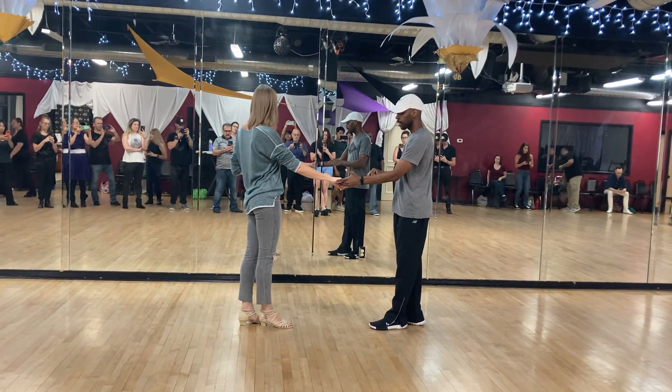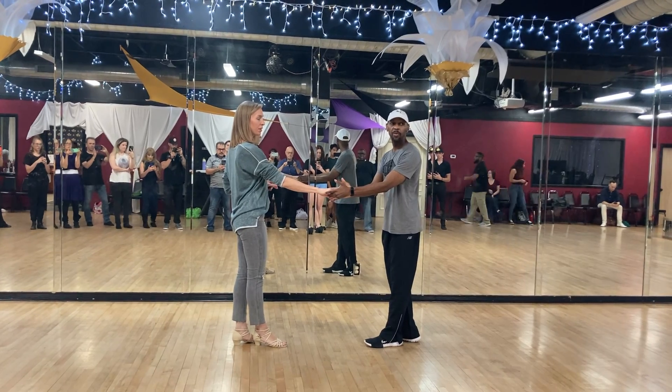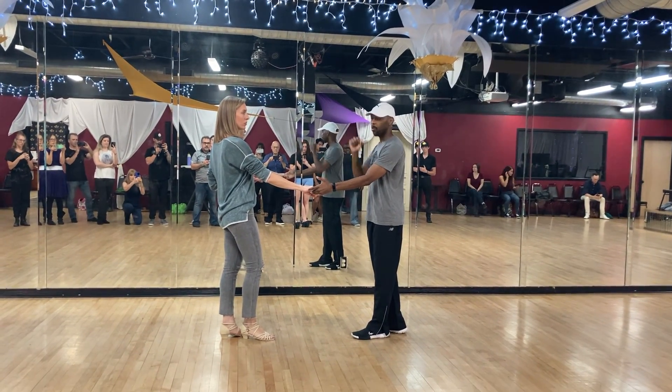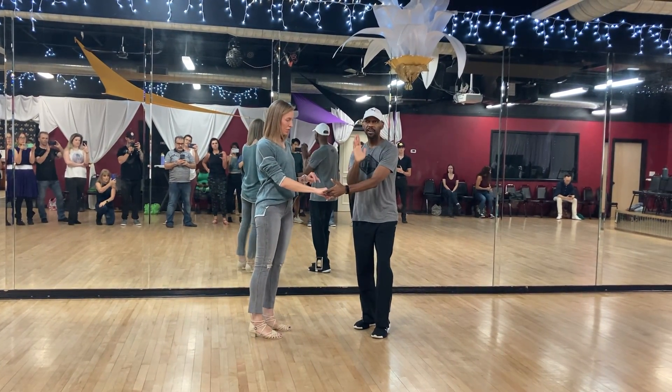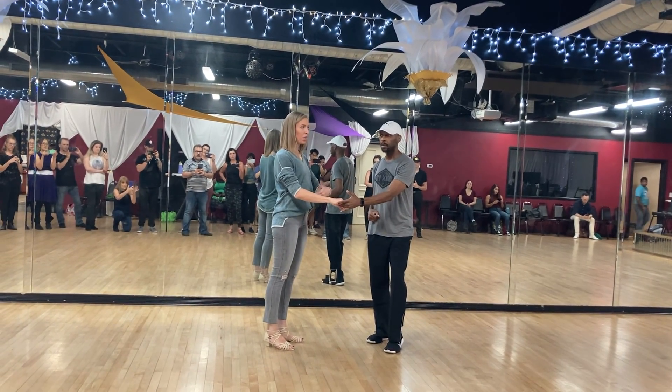We were here and we talked about the follower follows the hand, and the lead is trying to take the hand slightly in the direction you want the follower to go and kind of pre-lead with your body. So we started off with one, two. As a leader, I'm already turning this direction because I know this is where I want my follower to go. Follows, you're following the hand — belly button follows the hand.